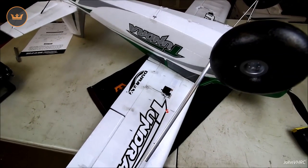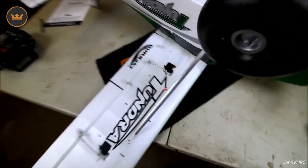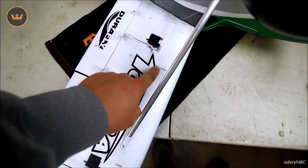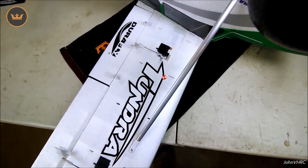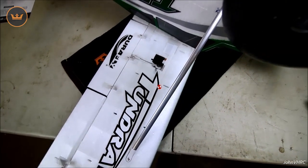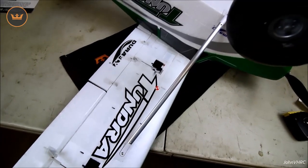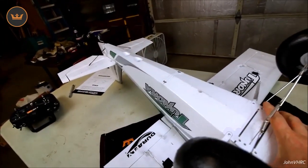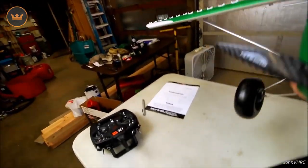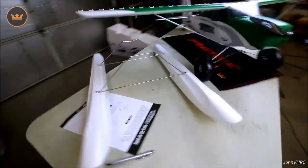I've got my throws set, dual rates, expo, flight modes for flap mixing to elevator, and all that. For the CG I don't have the correct battery out here right now, so we'll do that later, but I did measure and put a mark on there — there's approximately where it's going to balance, and it's got a pretty wide range. I put the tab right in the middle so I can fine-tune it later. Build was easy, everything looks good, it's going to be a fun plane. There are your floats with the bird — I'm not going to put them on right now.